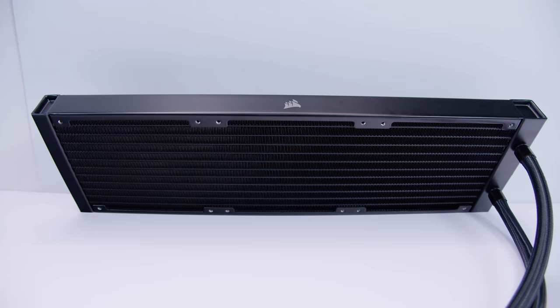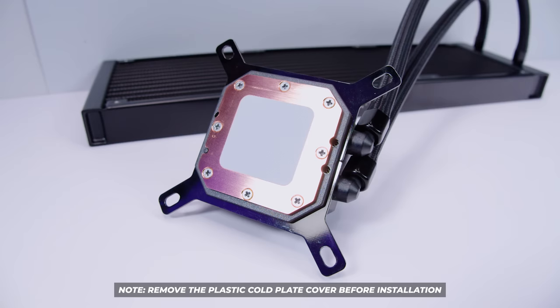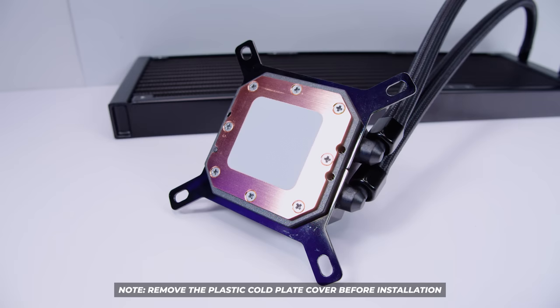Since this is most likely people's first time seeing this cooler from Corsair, let's get familiar with all the components. First off is the 360mm radiator and the pump top itself. I'd recommend removing the plastic here. It has standard Intel cooler mounting, so if you're installing on Intel you don't need to change anything, and there's pre-applied thermal paste — so you don't need any of your own.